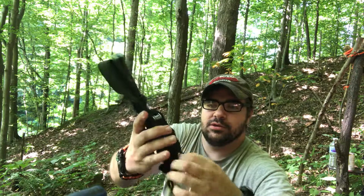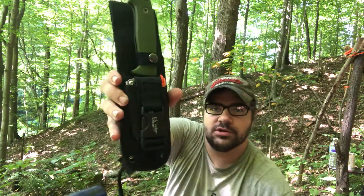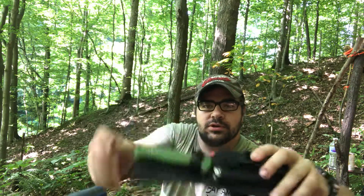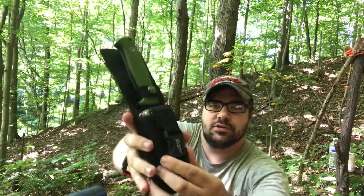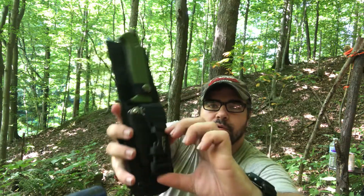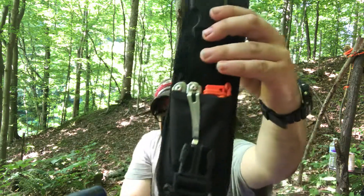It has a sheath with a tie-down to tie to your leg. The sheath holds my knife and it buckles in. The sheath also has a little pouch — the fastex buckle clips on — and inside the little pouch...